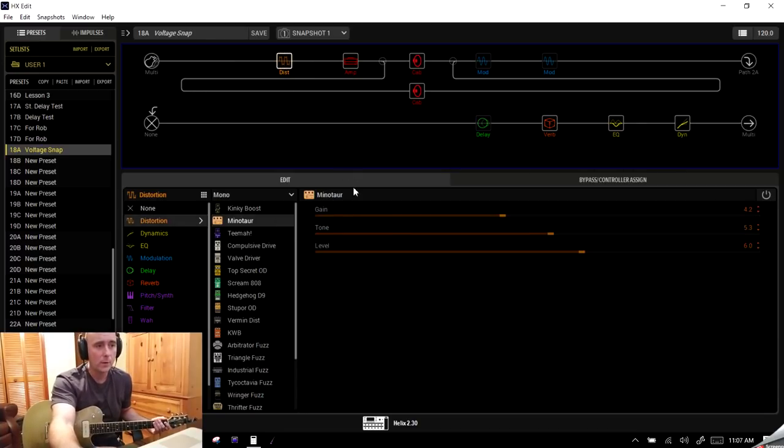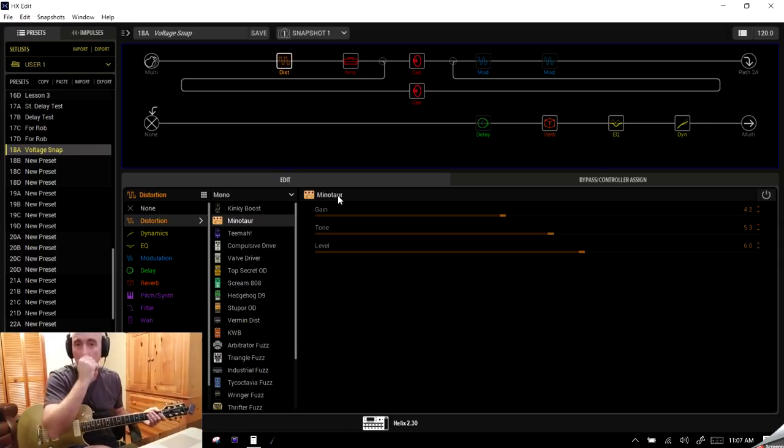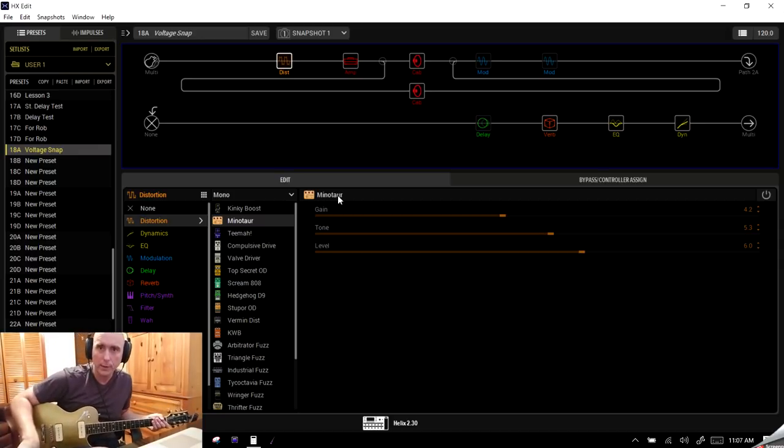I'm using a Voltage Queen amp — I tried it out in a guitar lesson video just a couple days ago and really liked it — and I threw in a Minotaur overdrive. That's basically what we're working with. Now I want to jump down to the floor and set up the board into four snapshots and four stomp boxes.